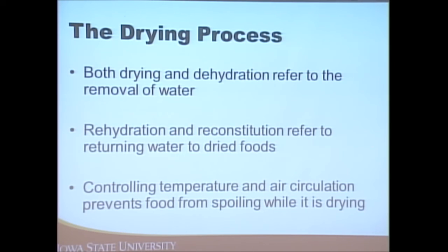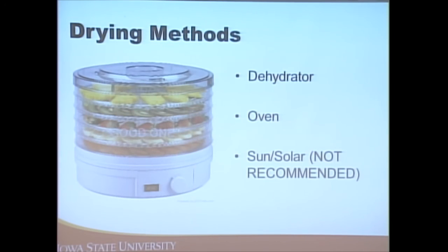When dehydrating foods, we're essentially removing the water from the product. You can reconstitute it by adding water later. The two main things to control are temperature and air circulation while drying. If we aren't careful, the food can spoil while drying, and we want to prevent that.